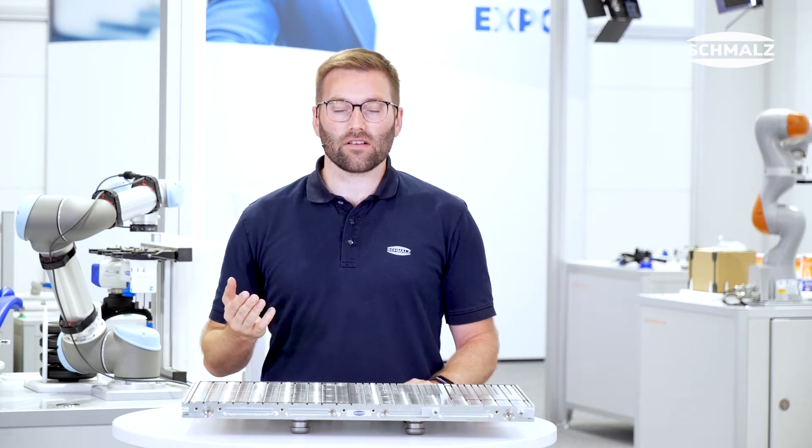Today I will show you how you can fully exploit the potential of your machining center with our all-new vacuum clamping system MatrixBlade. Vacuum clamping is an ideal extension to conventional clamping and is particularly suitable for machining softer workpieces such as non-ferrous metals or plastics.